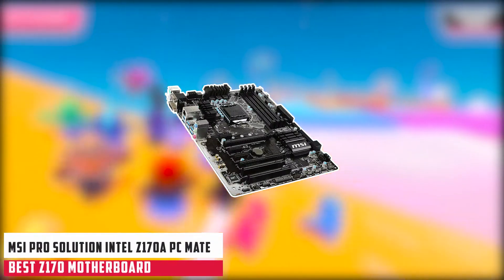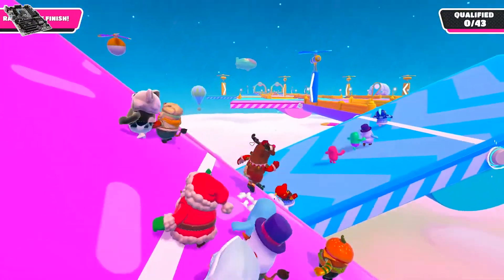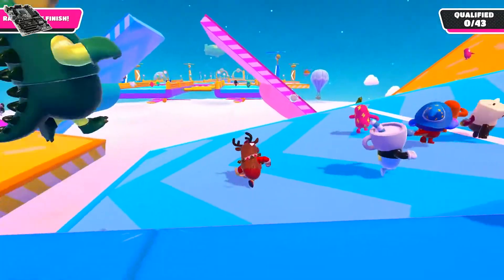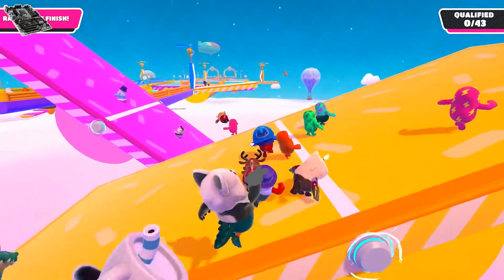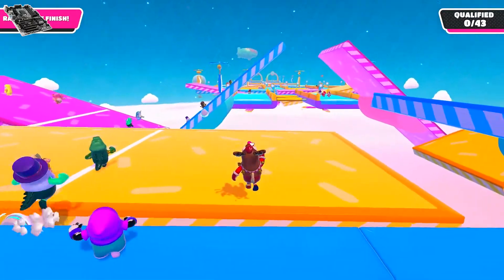At number 2, it's the MSI Pro Solution Intel Z170A PC Mate. Buyers rank this product as a good and preferable choice, finding it offered at a very reasonable price. The features offered with it make it more preferable, so the combination of price and features make it a good choice for all users. They have hardly reported any complaints with it.